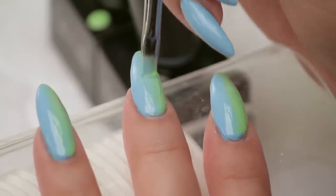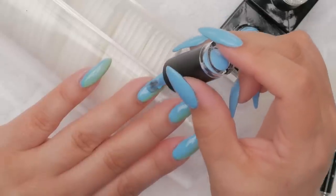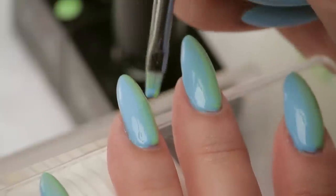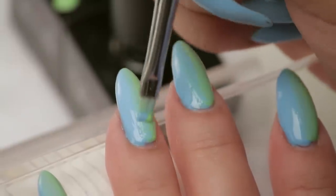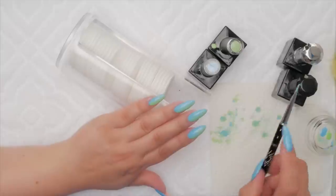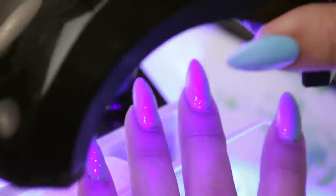And just gently kind of soften it out. I'm just really gentle — just like a nice soft blend. That's nice. One more and we can top coat these. I'm gonna cure those.